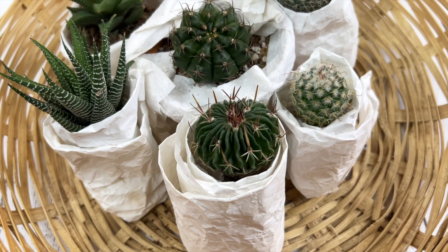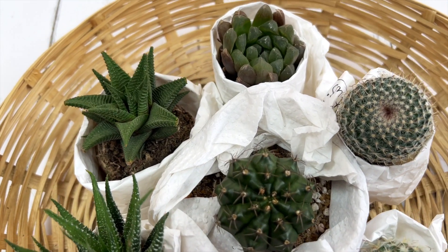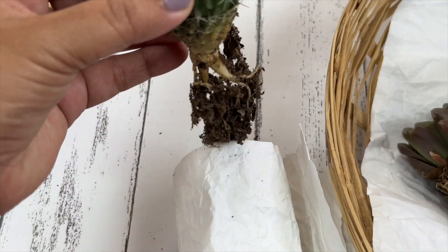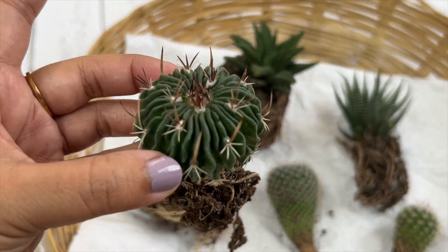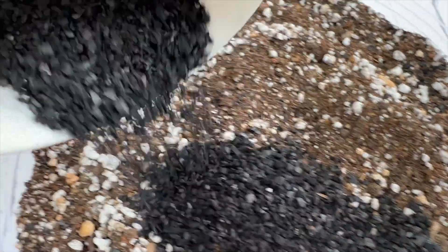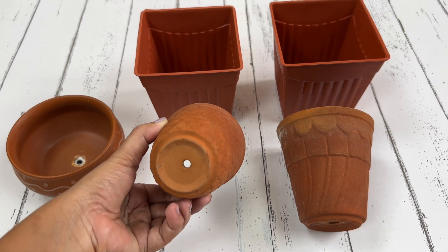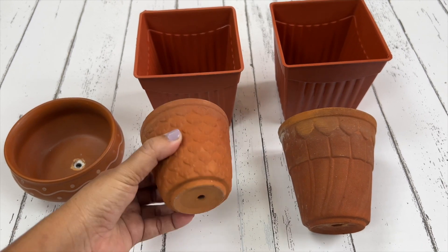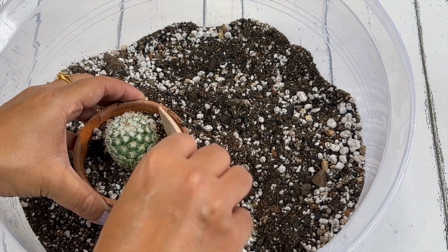Hey everyone, welcome back! I ordered some succulents and cacti online and they have just arrived, so I thought I would share with you the whole process of how to care for your new succulents when they arrive — what type of soil to use, what kind of pots would be perfect, and how to plant them in those pots.